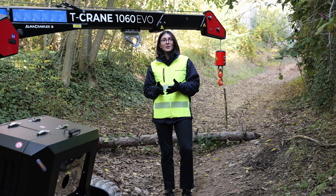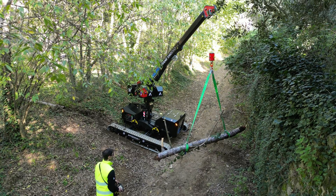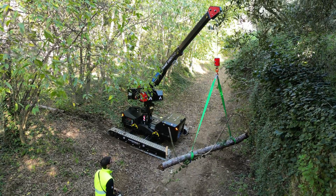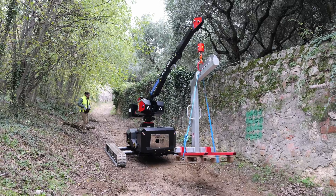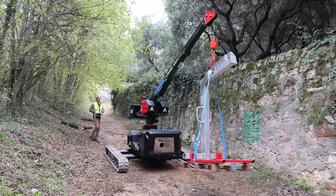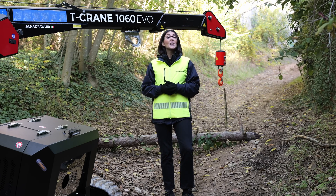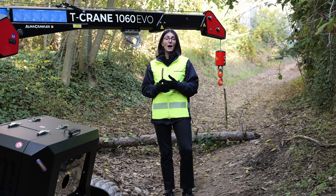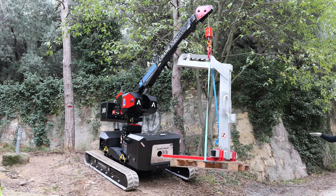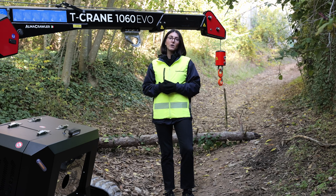The maximum height of the crane is 7.7 meters. Not only can we reach 7.7 meters in working or lifting height, but we can also travel at that height. Similar to our other self-leveling products like the Jibby and the Bibby, we allow for traveling at height with self-leveling, which means you can lift a load up to 7.7 meters and travel even on an inclination.